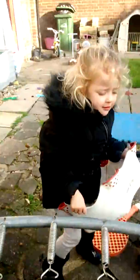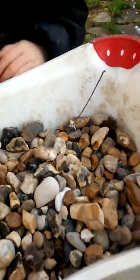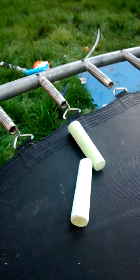Trampoline versus a lot of things. We're going to be doing trampoline versus rocks versus chalk.